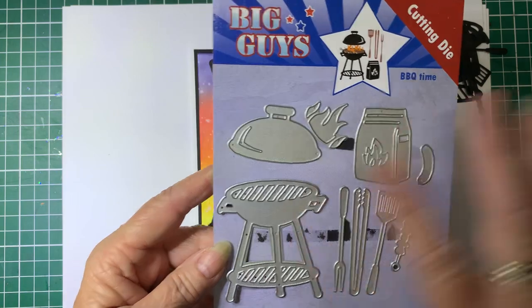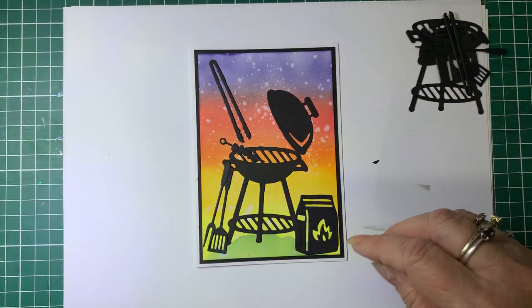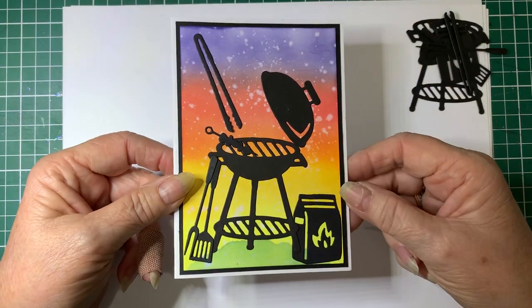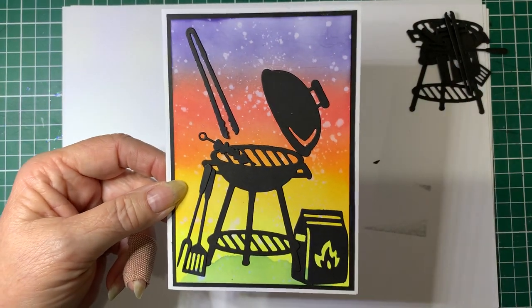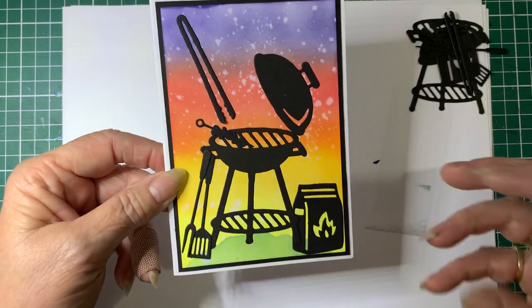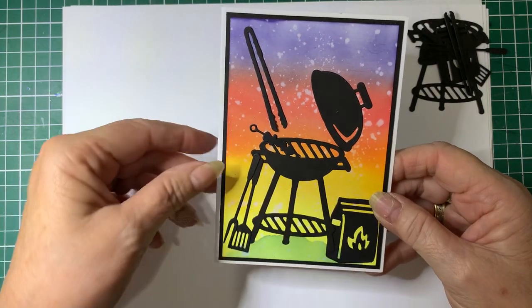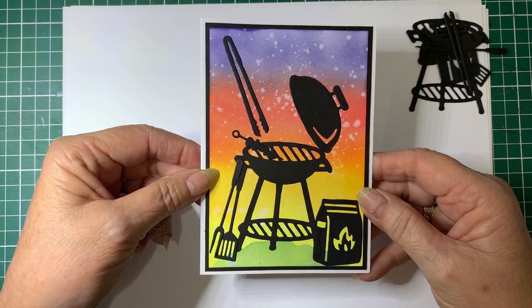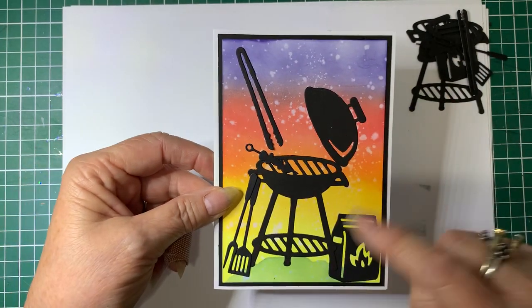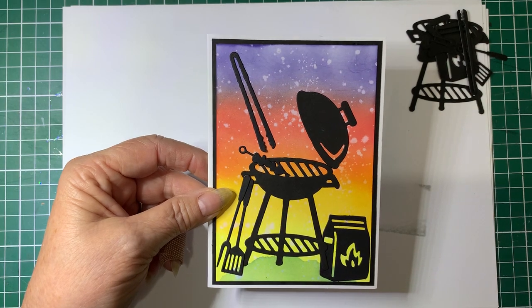Using these dies I have made this card. A lot of the time you look at a card or you want to make a card but you don't have the papers that you would like to match it. So we're going to create this background using Distress Oxides and then attach all the little die cuts to make the card.